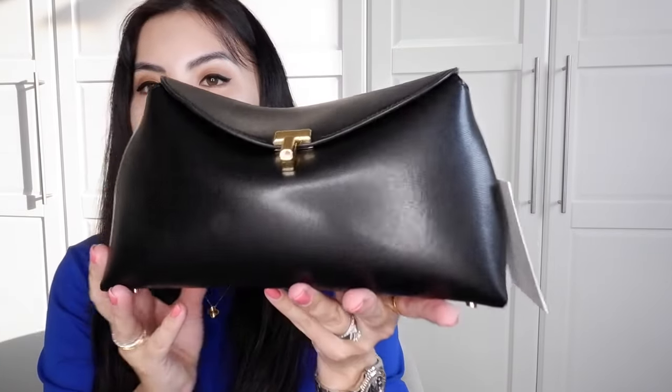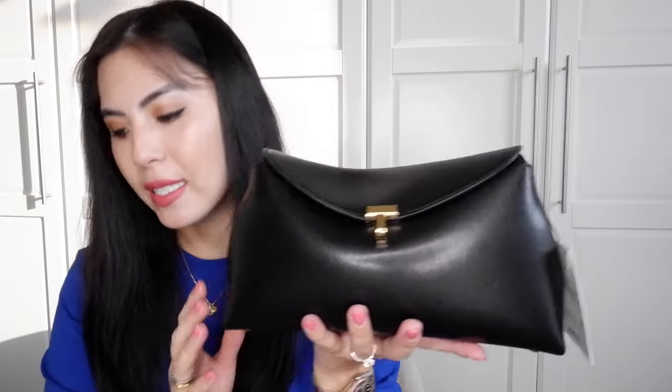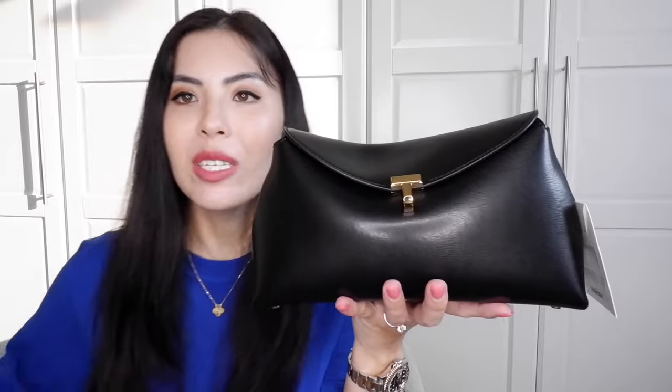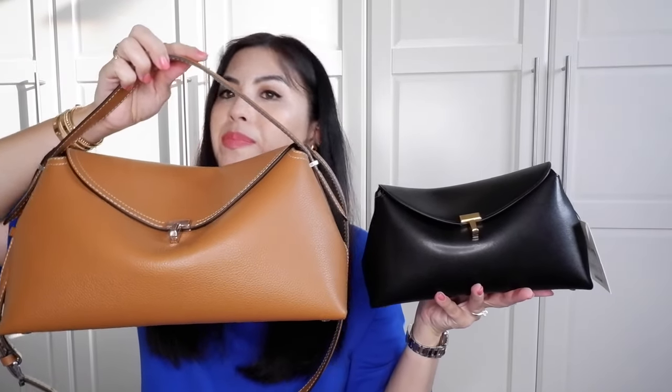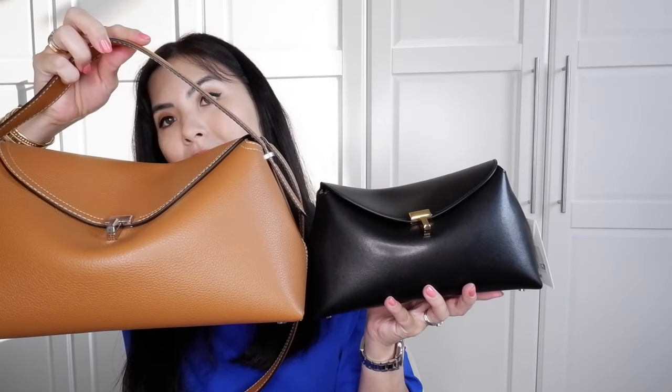It's such a beautiful color and the bag is very understated, a very good size bag for every day. So because I love this bag so much, I bought another piece that I want to share and it came in this dust bag. I ordered it from their website. And this is the new bag — a T-Lock in the smaller size, called a T-Lock clutch.